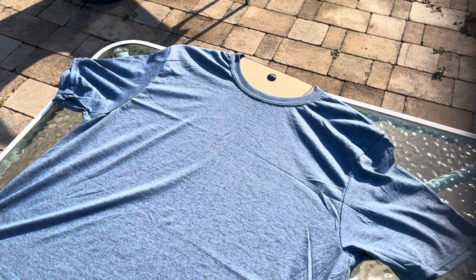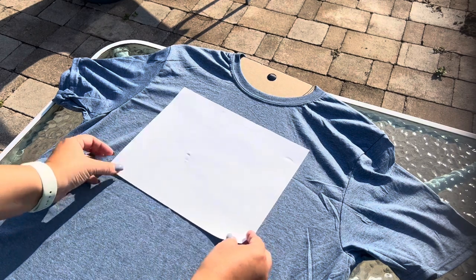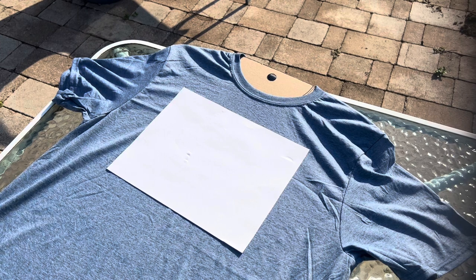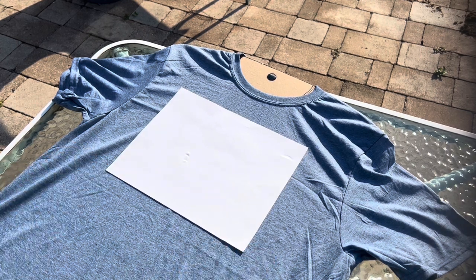One thing I like to take into account is the placement of my image, which is going to fall right about here. I brought a regular copy sheet of paper — something that if it gets ruined won't break the bank — and I'm going to use that as my template to gauge where I want the bleach to land. Some people use flour, going around the area so they know where the bleach area is.